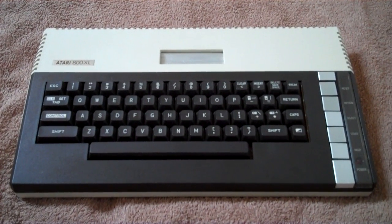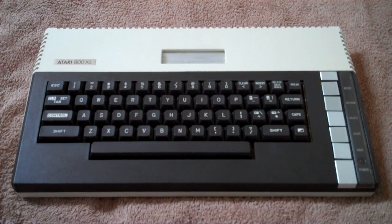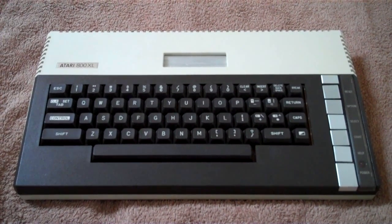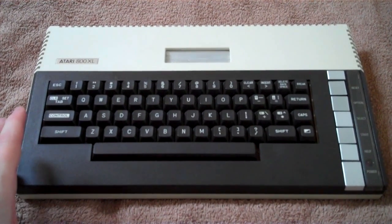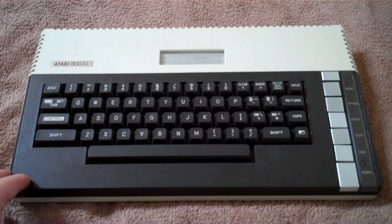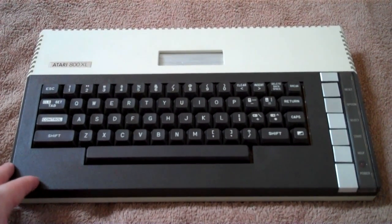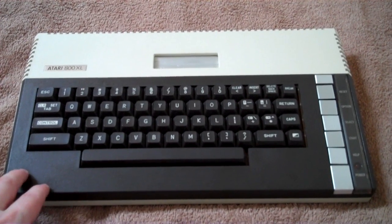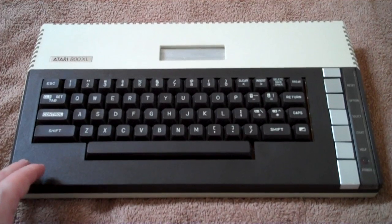So I was watching the Stig's video the other day where he was showing his Commodore 64 collection, and it inspired me to show my Atari 8-bit collection. So this is my Atari 800XL. I originally got one of these back in 1985 - my parents bought it for me. I think I was about nine years old at the time, and I absolutely loved it. I've got a lot of great memories of playing games on this system. I love the games for it.